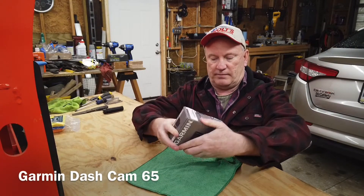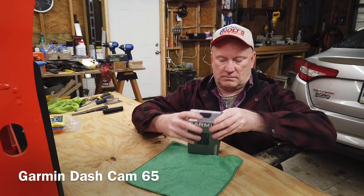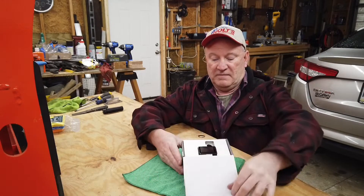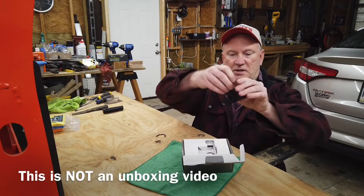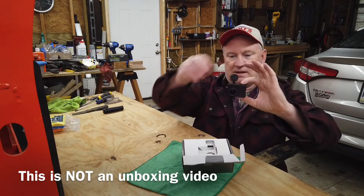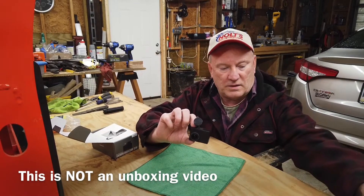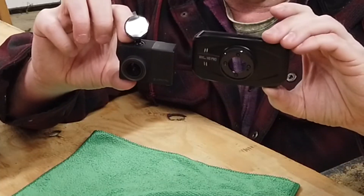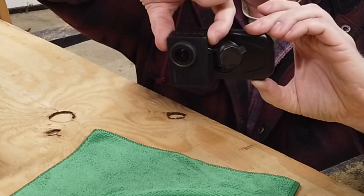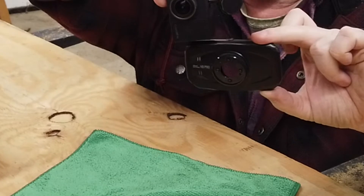I've already had it out. This thing is so small, it's amazing. So this is the new dash cam — can you see that? Here's the old one, this is the front cover of the old one. So it's about half the size of the old one.